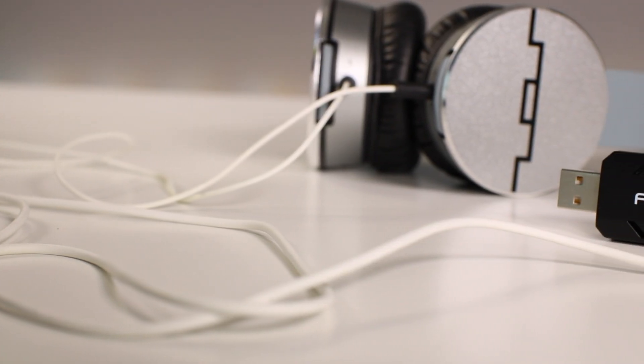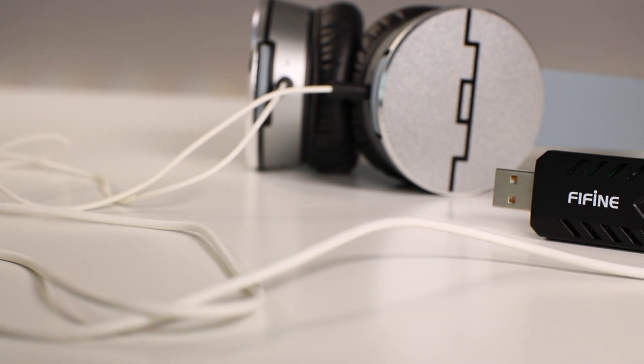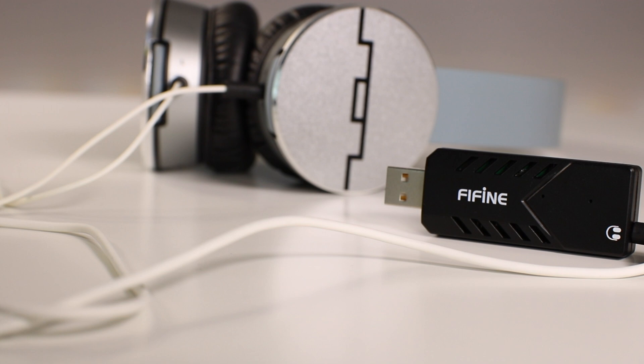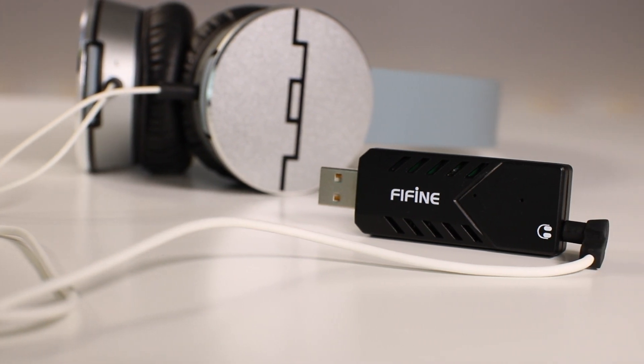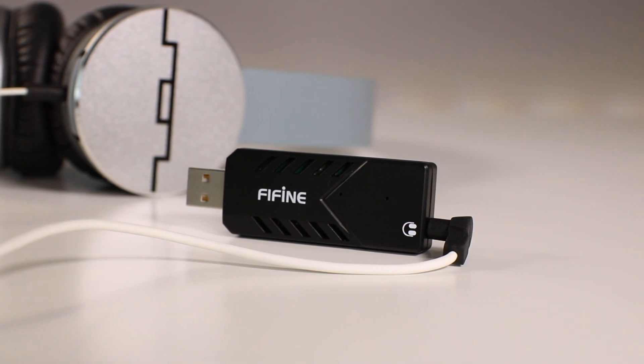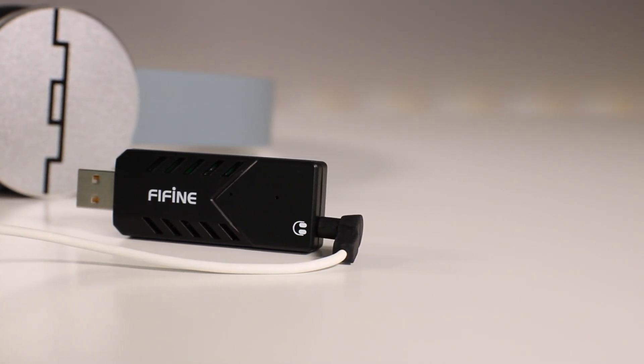The sound quality of this microphone is fairly decent. I do have to turn down the gain a little bit in software editing, but overall the microphone sounds good. It doesn't sound excellent because there's a bit of popping going on when speaking into it, but maybe if I use a pop filter it'll be a little bit better — otherwise it's okay.